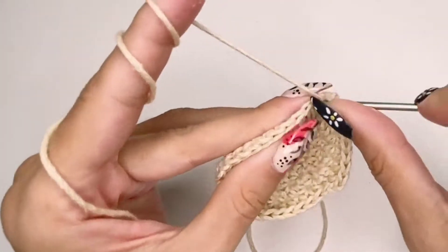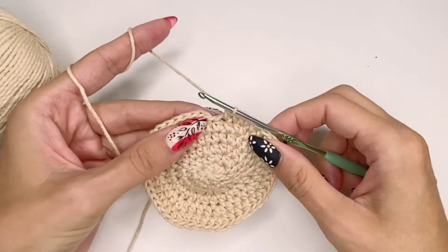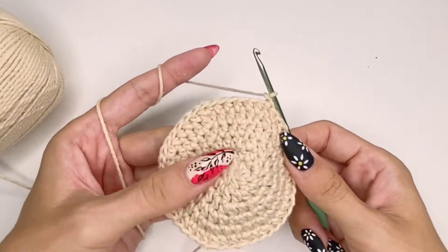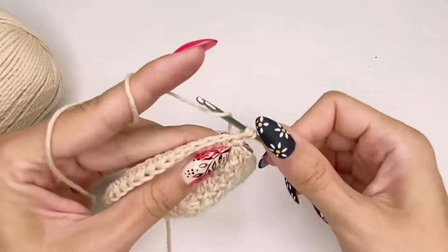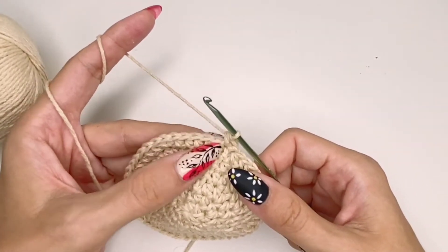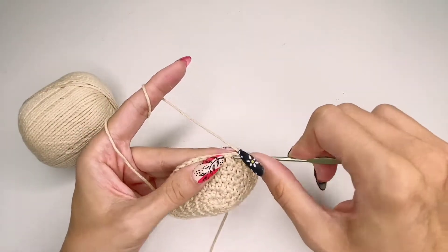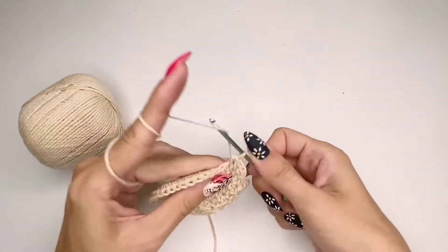Another option is to double up on the thread — use two strands of yarn at the same time to increase thickness and finish quicker. You don't have to do half double crochet; you can even choose single crochet, but bear in mind that single crochets use more yarn. Half double crochet saves yarn, and double crochet saves even more. Continue with the same pattern.